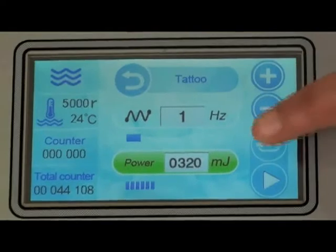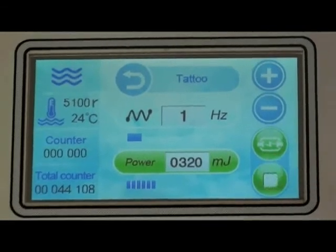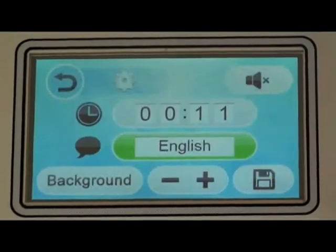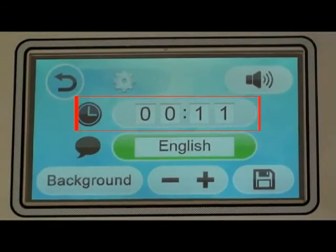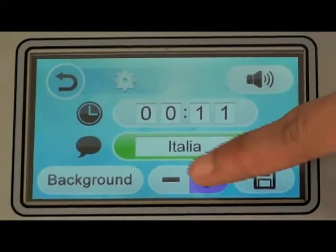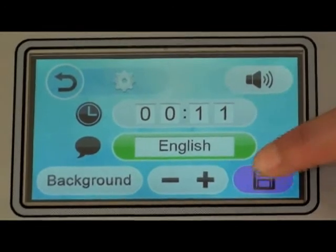Press the simmer button — hearing a crisp sound means the machine enters preparation/working state. Press work and the machine goes into working state. Press back to return to the main screen. Press settings for the background interface: press sound to select voice or muted, set local time with plus or minus, select local language, then press save to save your choices.